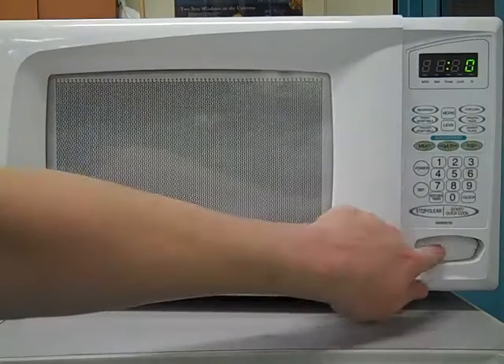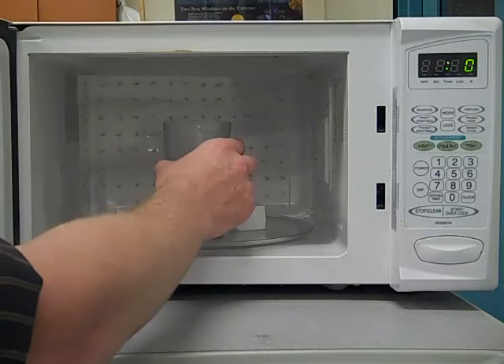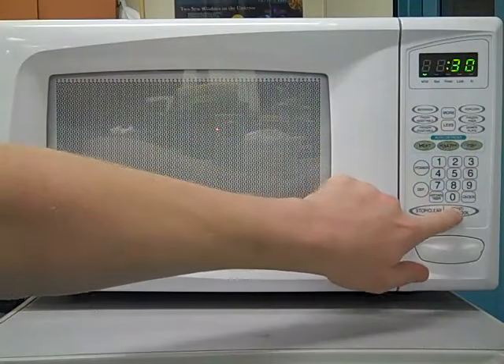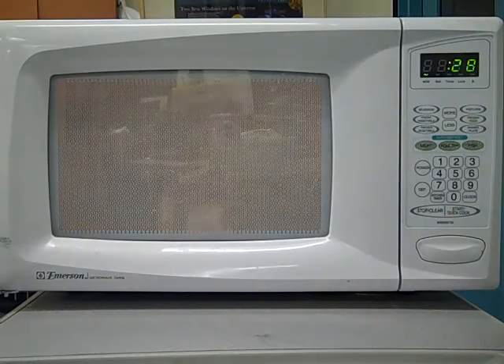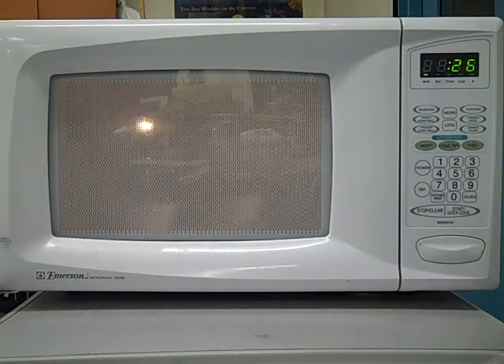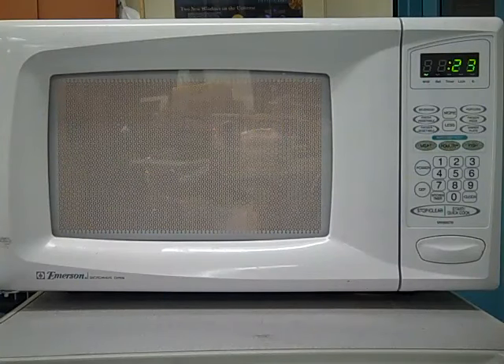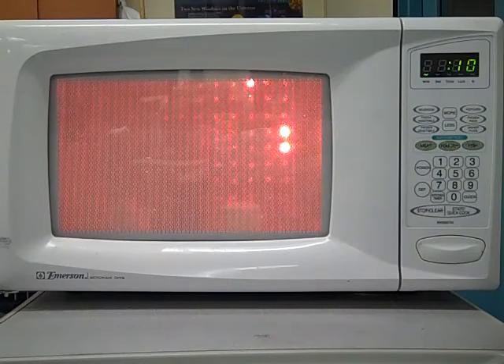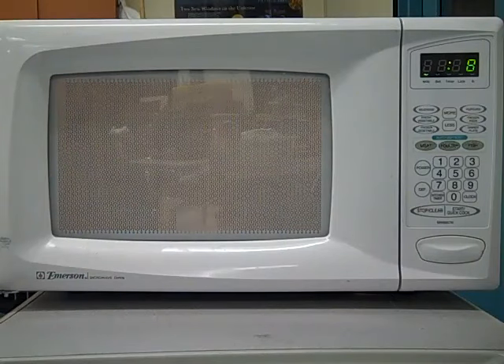If you put something else in the microwave with it, like a glass of water, then the water will absorb much of the microwaves and it creates a different sort of pattern. As you can see, the neon bulbs light up much less frequently, because the water is absorbing nearly all the microwaves, so there's less to light up the bulbs. Different amounts of water will cause different amounts of the neon bulbs to light up.